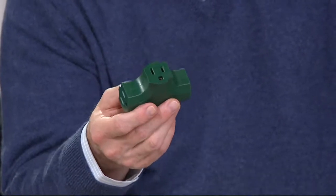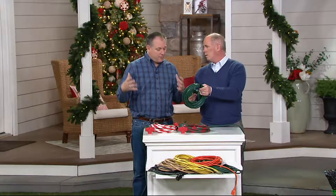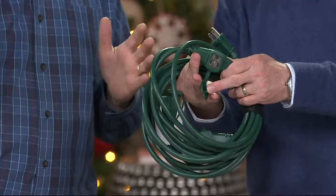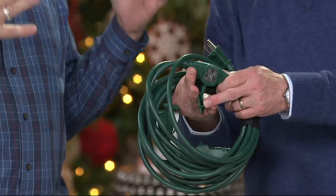So Snow Joe came out with a brilliant idea. It starts off with an industrial quality extension cord, 25 feet long. But interspaced, there's an outlet every eight feet. Instead of waiting all the way till the end of the 25-foot length, now you can plug things along the way. So for people that decorate for the holidays, this is genius.